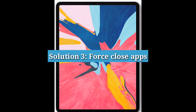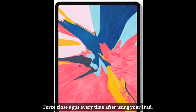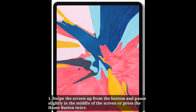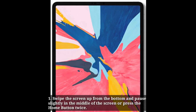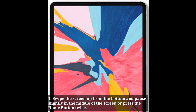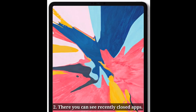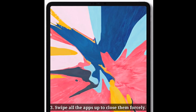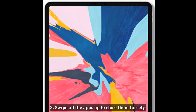Solution 3: Force close apps. Force close apps every time after using your iPad. Swipe the screen up from the bottom and pause slightly in the middle of the screen, or press the home button twice. There you can see recently opened apps. Swipe all the apps up to force close them.